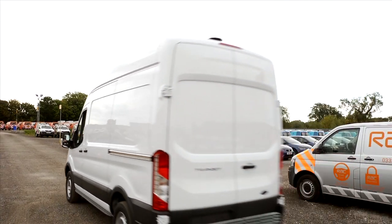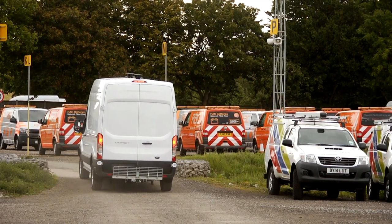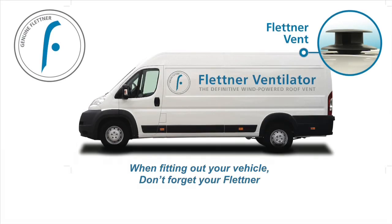If you have fitted the ventilator correctly, the rotor should spin freely and there should be no vertical movement. When fitting out your vehicle, don't forget your Flettner.